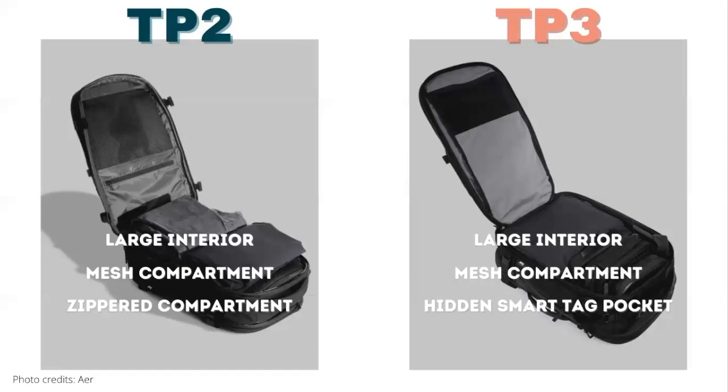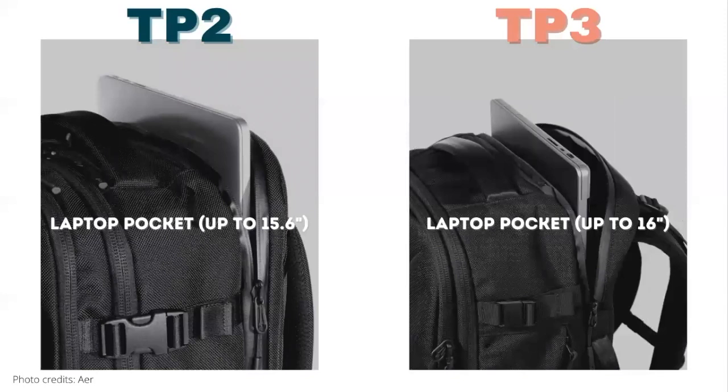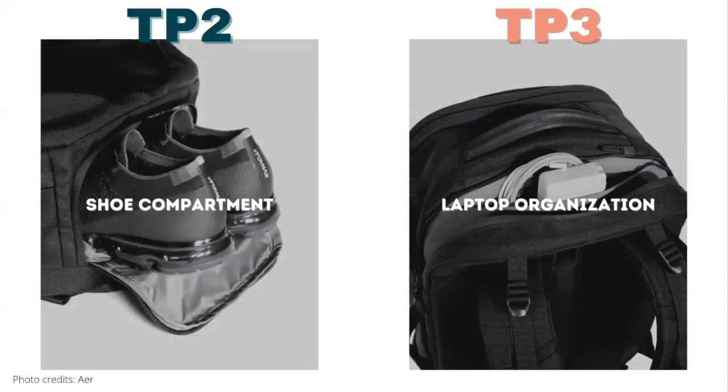On the Travel Pack 3, there's also a small pocket to store an AirTag or other smart tracker. Both bags have a laptop compartment on the back and can easily fit a 16-inch laptop, even though the Travel Pack 2 lists it at 15.6 inches. In terms of special features, the Travel Pack 2 has a shoe compartment at the bottom, whereas the Travel Pack 3 doesn't have a shoe compartment but instead has an organization pocket in the laptop compartment.